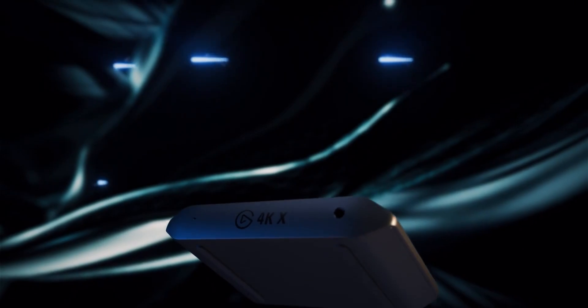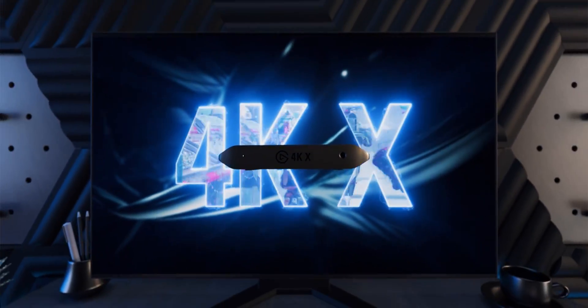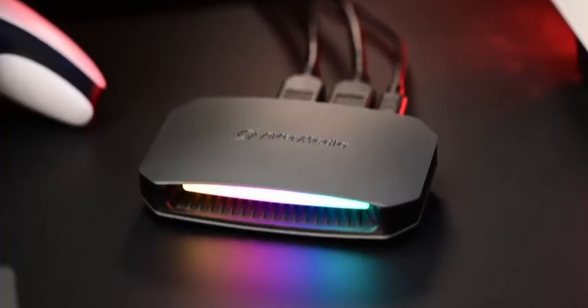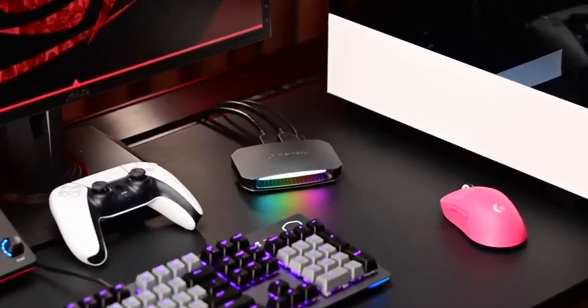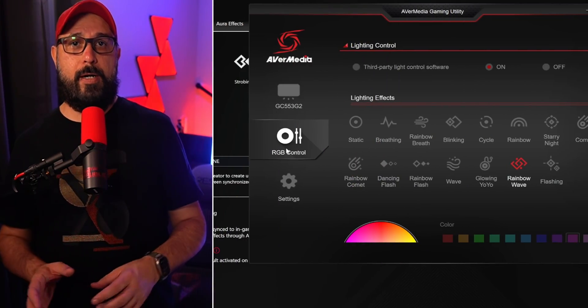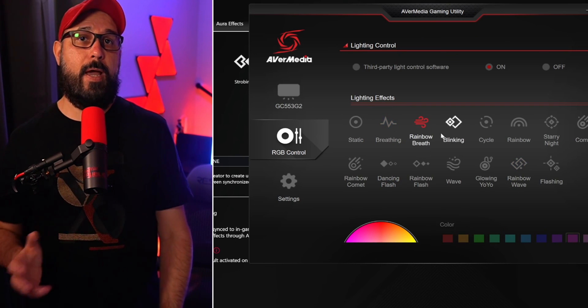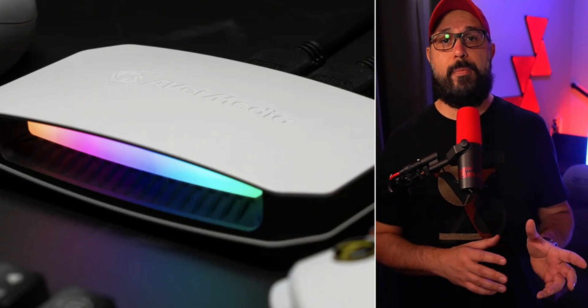We're going to start by comparing both devices physically. As you can see, the Elgato has a very minimalist design — all black with all ports on the back. The Avermedia Live Gamer Ultra 2.1 is more flashy with RGB lights on the front, which can be customized in the software on PC, or works with Asus Aura if you have that. Currently, you can get the Avermedia card in gray and white, and the Elgato in only black.